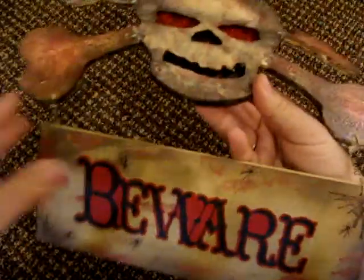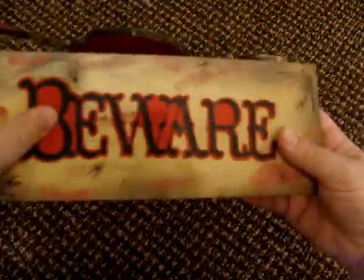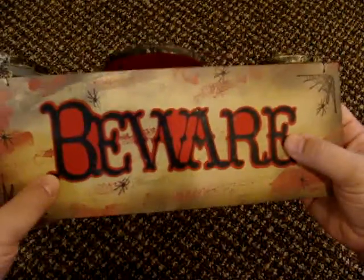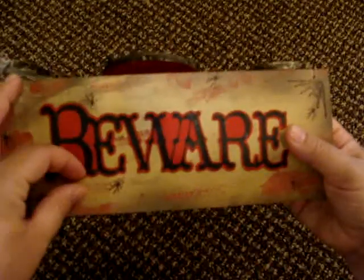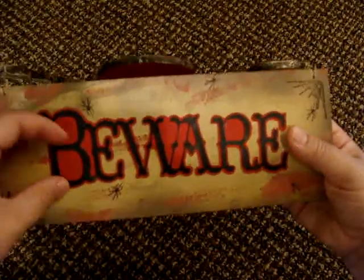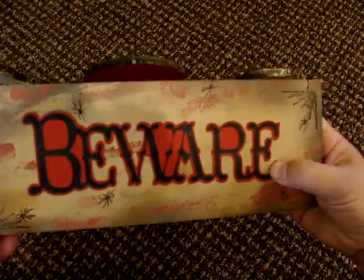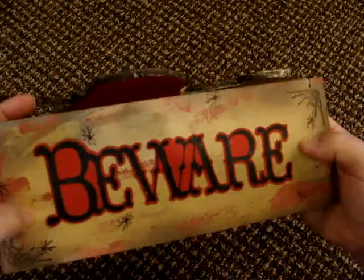For the sign here, the word 'beware' — I cut it from my Happy Hauntings Cricut cartridge, and the black is like a very thin chipboard. I wanted it to be sturdy because I'm not sure exactly where I'm going to hang it. I might hang it outside — I don't know, we'll see.